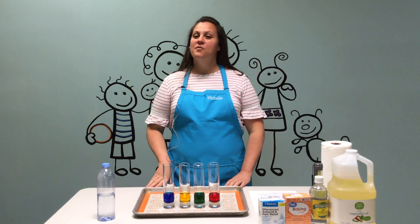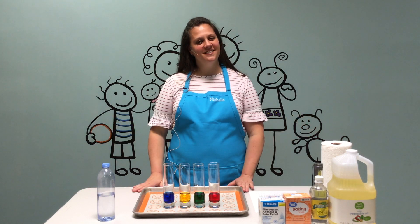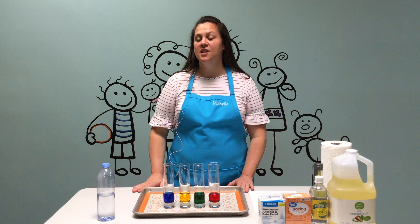Hi everyone! Welcome to Science at the Lehigh Library. I'm Miss Michelle and today we're going to be making lava lamps.